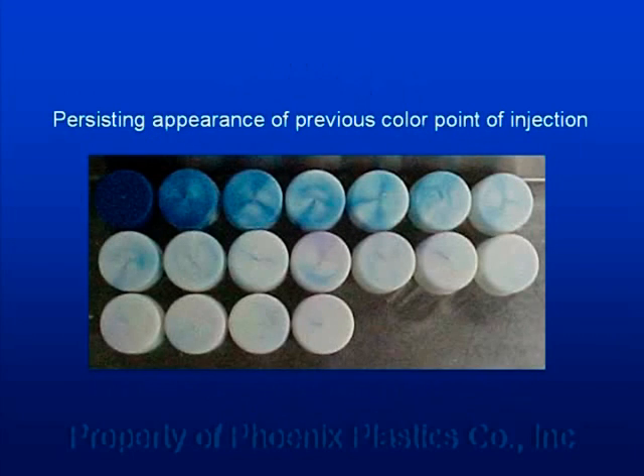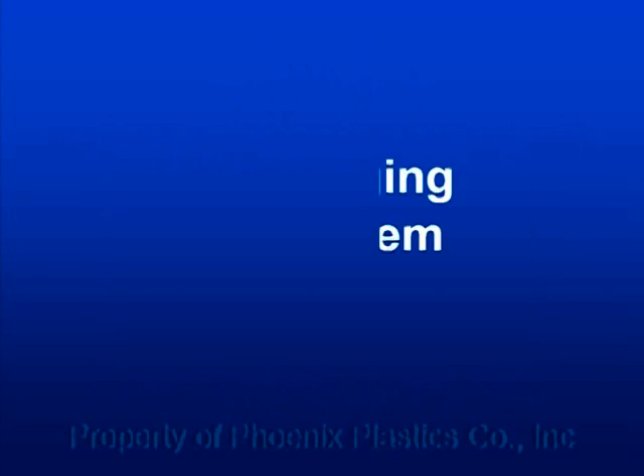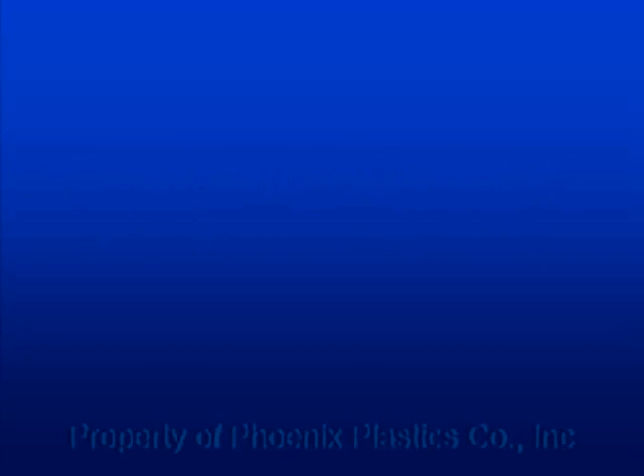Did you ever find yourself trying to get rid of the previous color point of injection and it seems to never disappear completely? Let's talk about how to clean a hot runner system and prevent this kind of situation.